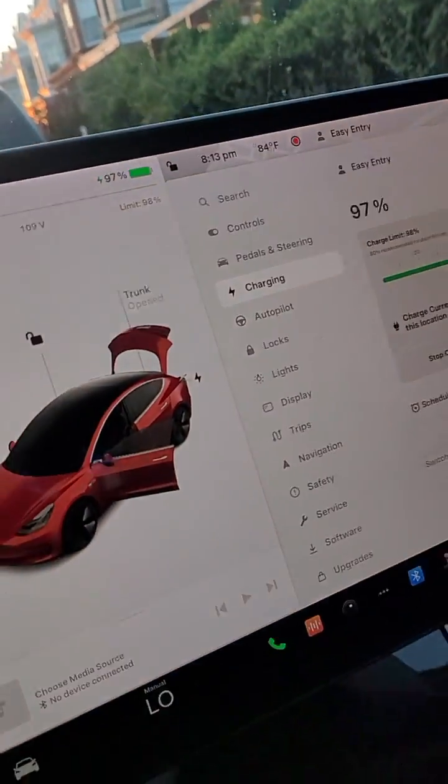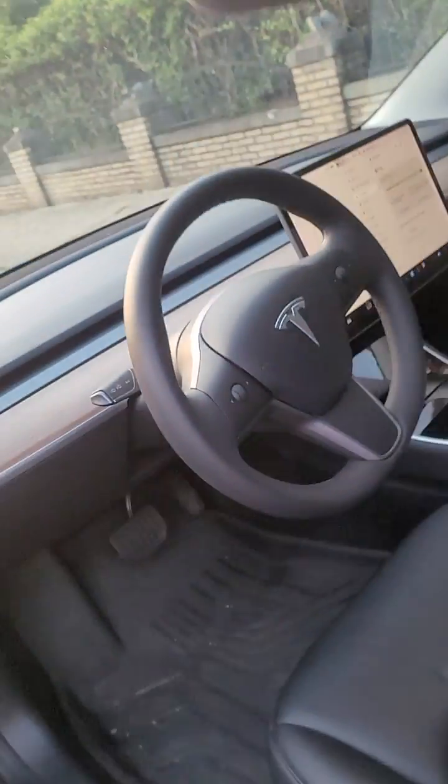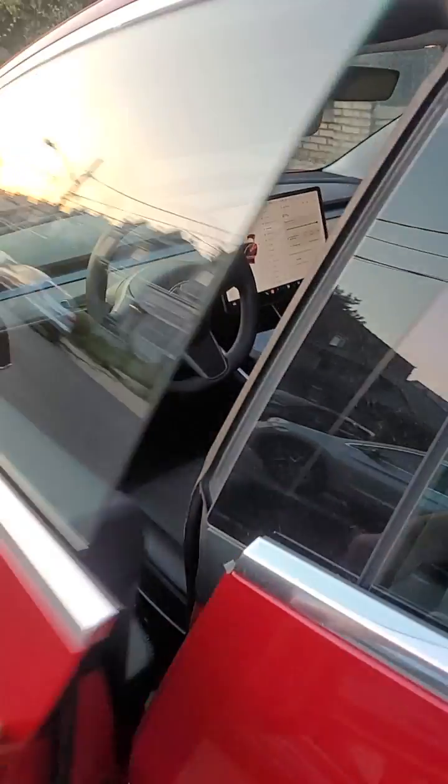I just put it on 5 amps charging. Let's close the door and see what it says — yep, it's basically charging.